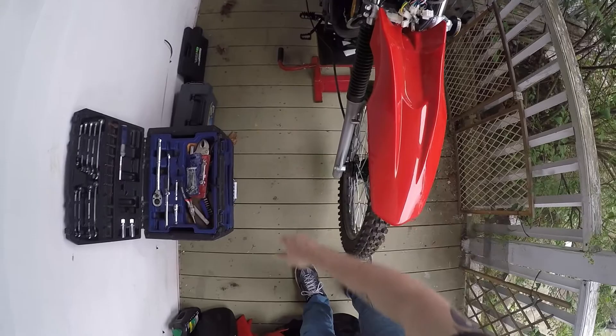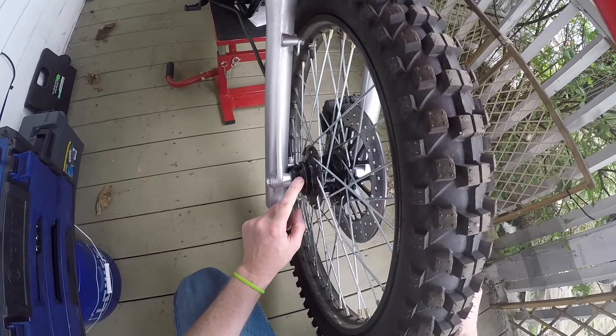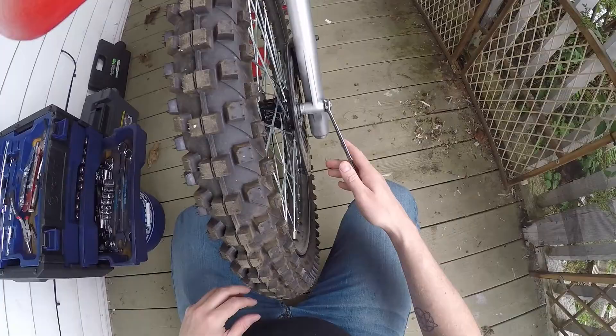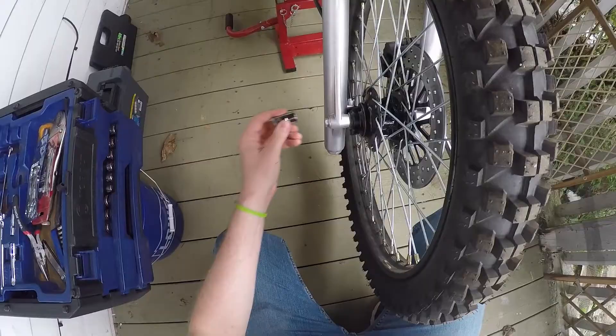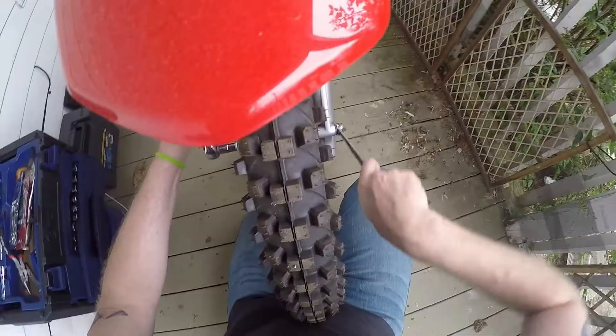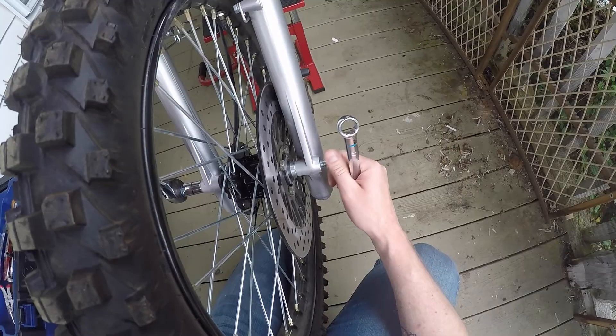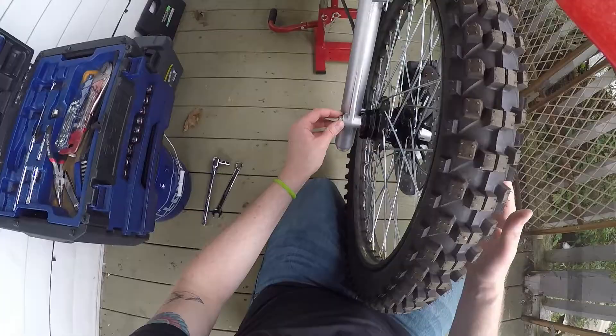All right, so we got our gauge off and our speedo cable disconnected. Now we're going to take the front tire off so we can get our mechanical wheel speed sensor off and put on the digital one that came with the new speedo. It's 17 millimeter on this side and 14 millimeter on the other side. You can see I used some Loctite last time, so we'll do the same when we reinstall it.